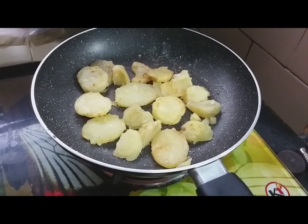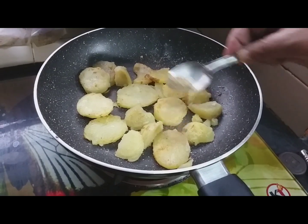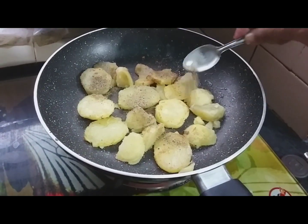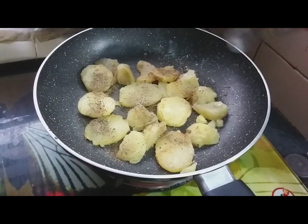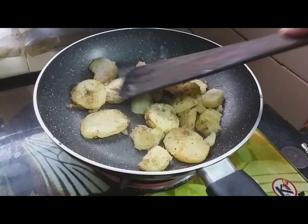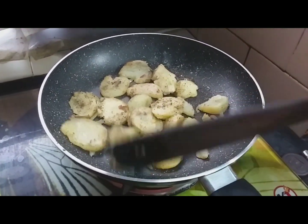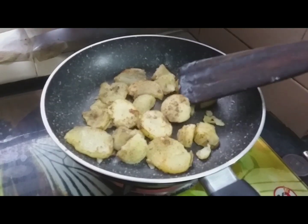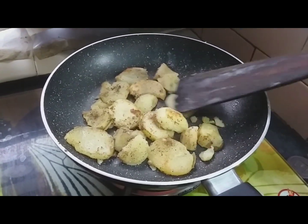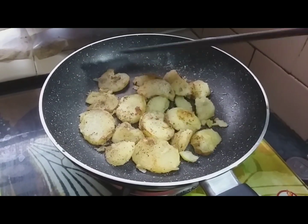I'm going to try it over. We are going to make a good recipe for our 2nd recipe. Put the plate on the plate and put it in place.